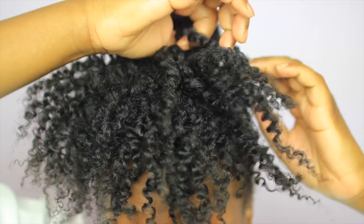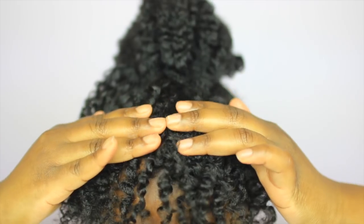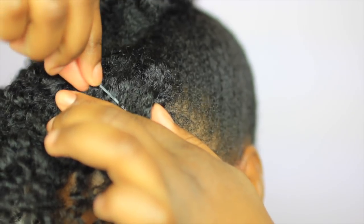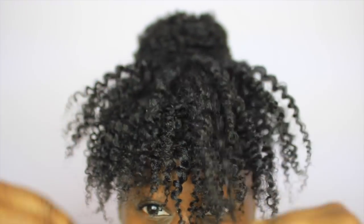Lastly, to make sure that our bangs frame our face, we're going to need a whole lot of pins. Begin to separate your bangs into a top and bottom, cutting it directly in half. Grab your pins and hold down that front section, allowing the pins to frame your face and hold the bangs in place. Then grab the remaining section to cover it up — and we're done!